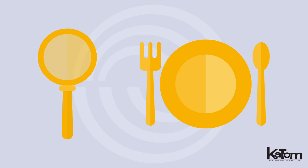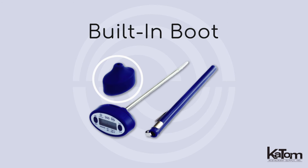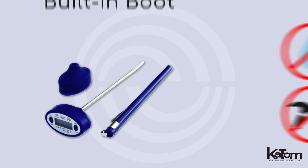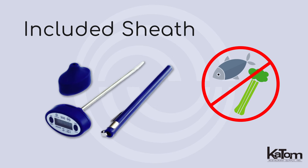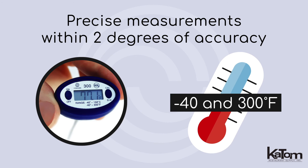Monitor food safety in your kitchen with this digital pocket thermometer from Comark. The built-in boot helps defend against moisture and damage, while the included sheath prevents cross-contamination. Precise measurements provide readings within two degrees of accuracy, tolerating temperatures between negative 40 and 300 degrees Fahrenheit.